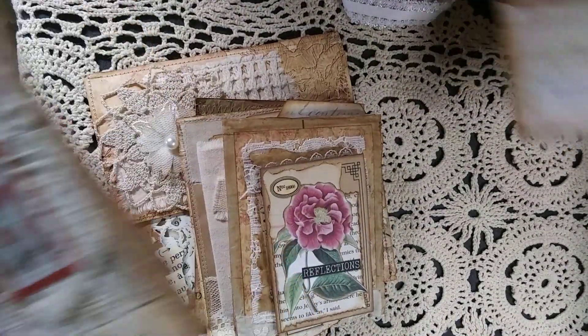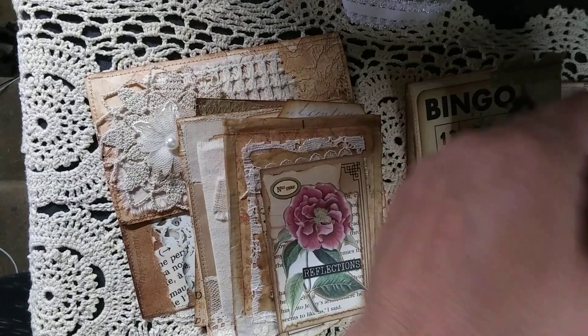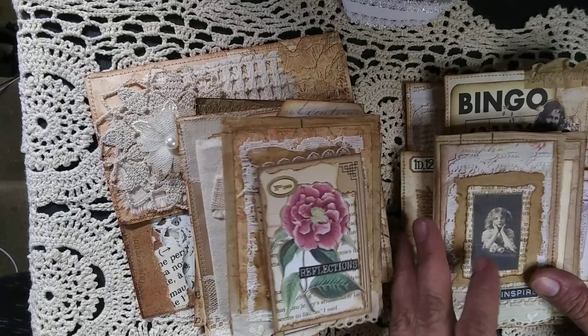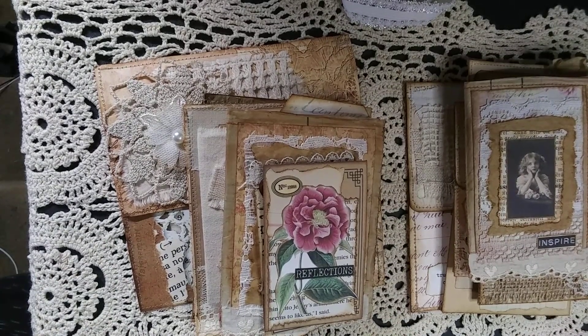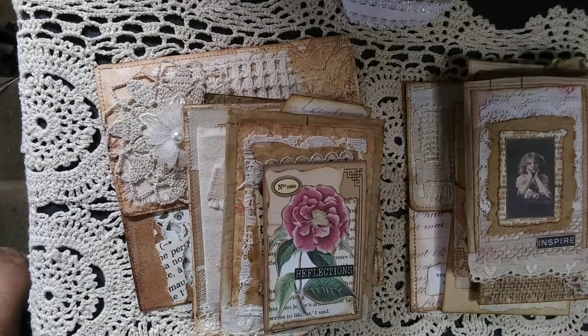I love the way they turned out and I hope you guys like them too. They are listed on my Etsy if anybody's interested — I just wanted to share them quickly and let you know they're in there. Other than that, I will see you guys in my next video. You guys take care, God bless, bye!